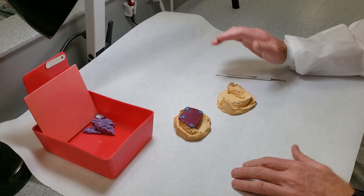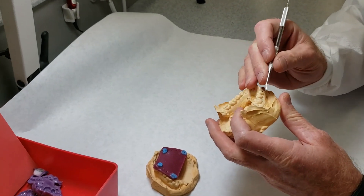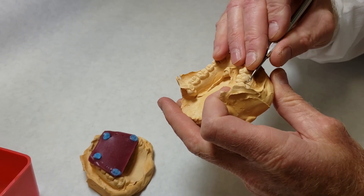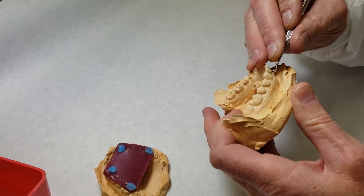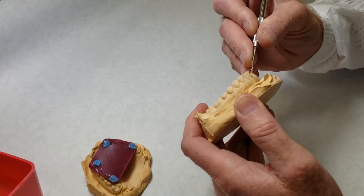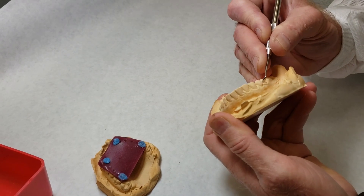It's always easier to groom your casts when they are dry — you'll be able to see the little blebs and imperfections a lot better. We'll start on this cast; I'm using a Tanner Carver and I'm just going to go around and dress it up a little bit. These bubbles or blebs that occur on the facial and lingual surfaces are not as critical as the ones that affect the quality of our mounting, but they do help the cast to look a little bit better.